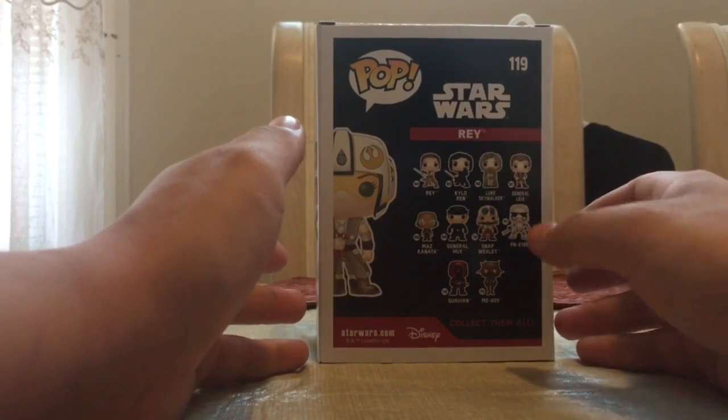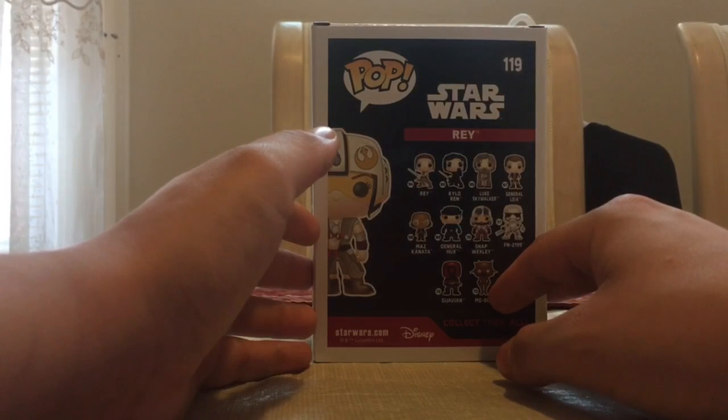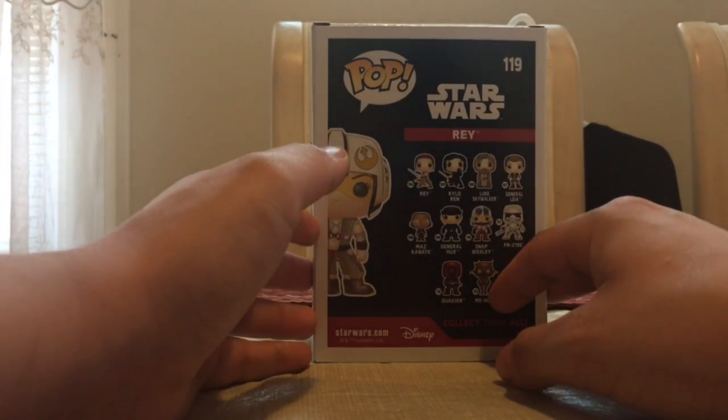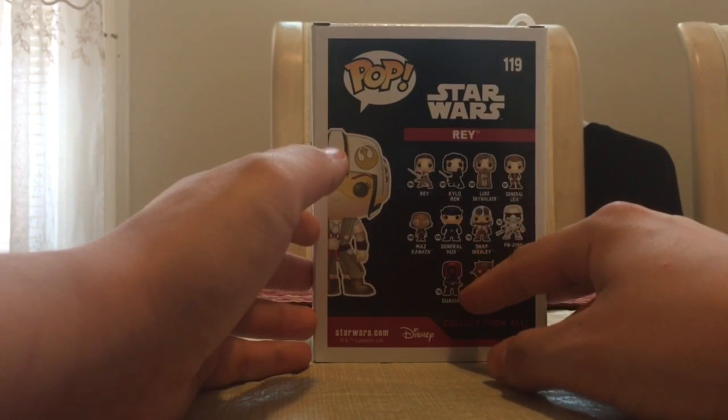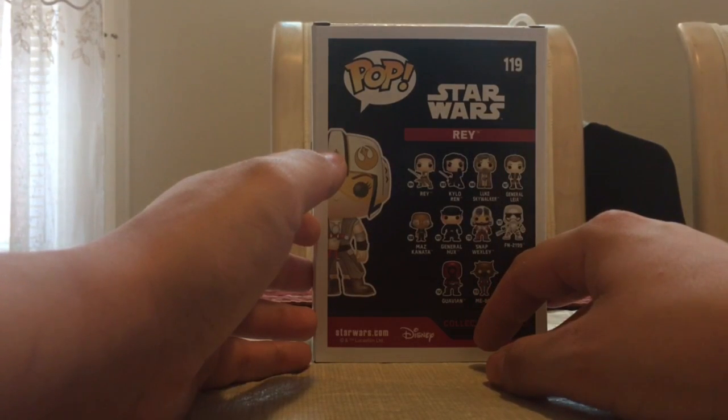There are some Poe Dameron's in this line as well. There's a Poe Dameron with his orange jumpsuit from when he was kidnapped aboard Kylo Ren's ship, which is a FYE exclusive, as well as a Poe Dameron that is a Hot Topic exclusive with him and a blaster and his standard jacket, I believe.